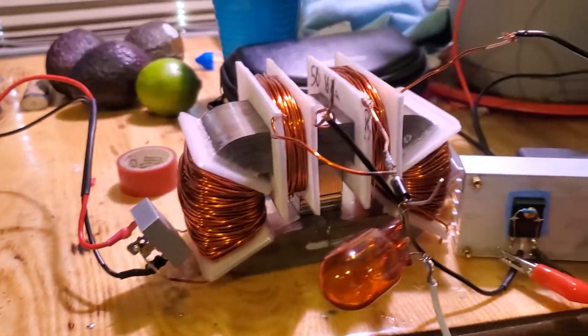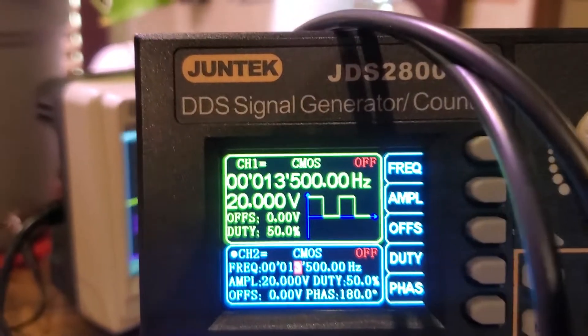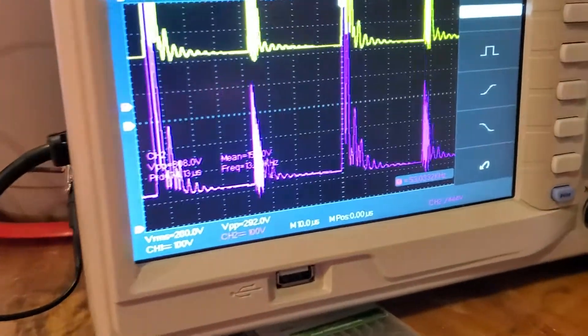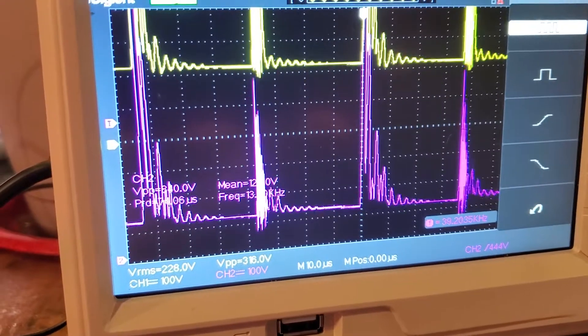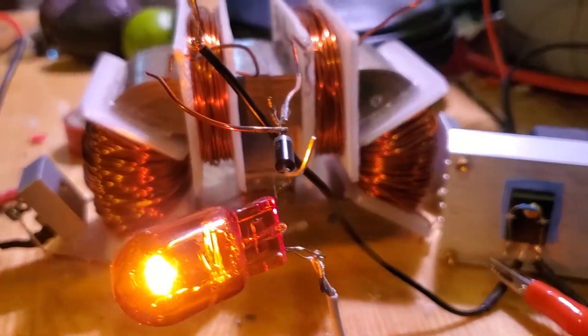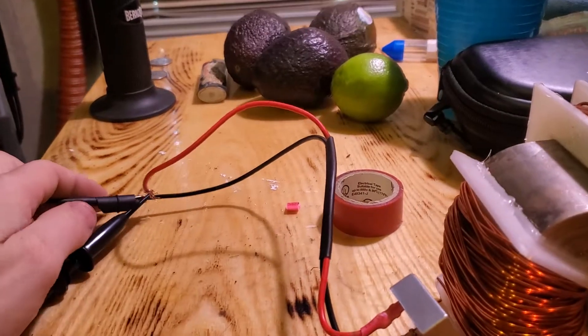We are running 180 out of phase, so let's see what it does. We got 800 peak-to-peak on channel two and 300 on channel one. That bulb is just acting as a resistor to help keep it going without locking up — nice short, I can see it.